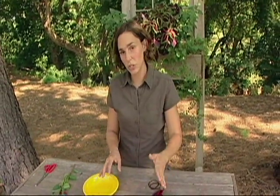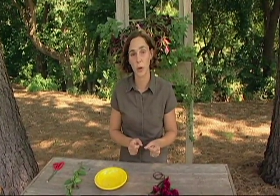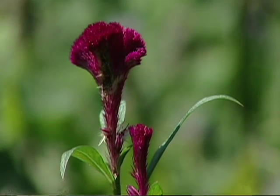Celosia is a very tender annual, so if you're going to harvest them to dry, you want to make sure that you harvest them well before the first frost.